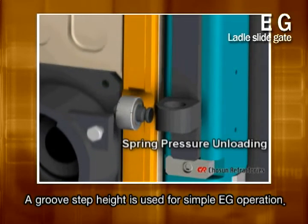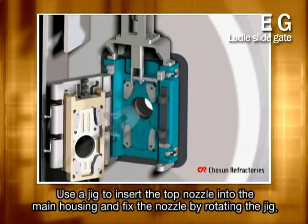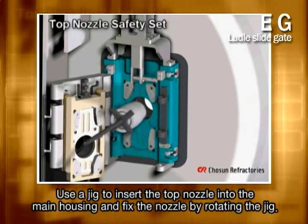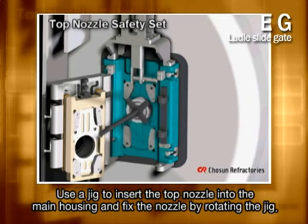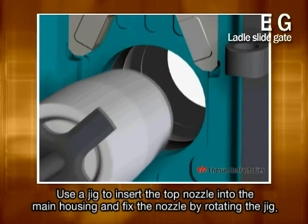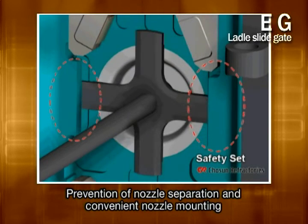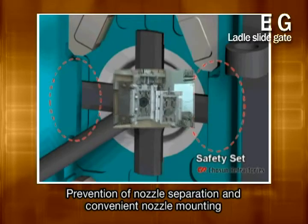Using a groove step height for simple operation is another unique feature of EG. For a top nozzle assembly, insert the nozzle into the main housing using a jig and then fix it to the key slot by rotating the jig. This is a safe and easy way to hold the top nozzle in place, preventing it from being separated.